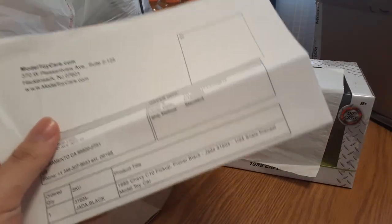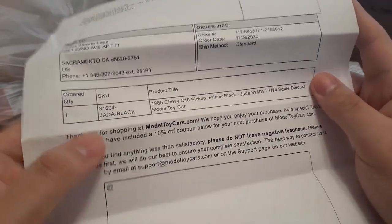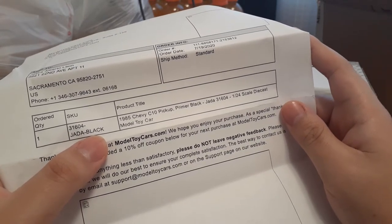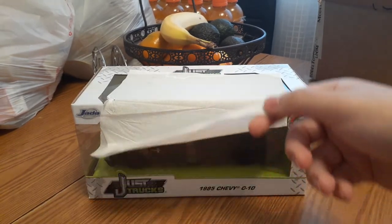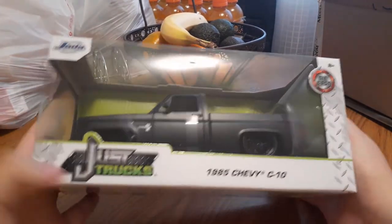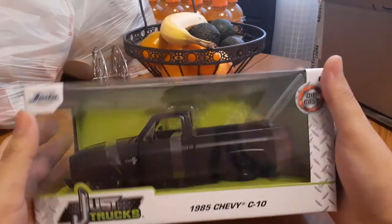So there you go, it's covered up for a surprise. First let's check this out — here is sort of like a receipt. It's a thank you paper too. So this is from Jada Toys, it's a 1985 Chevy C10 pickup, primer black, Jada 3160, 1:24 scale die-cast model toy car. Came with some cardboard too. Alright, let's check this out — you guys ready to see what it looks like? Take off this napkin — sick guys, check this out — Jada Just Trucks, 1985 Chevy C10, ages 8 and up, die-cast Just Trucks.